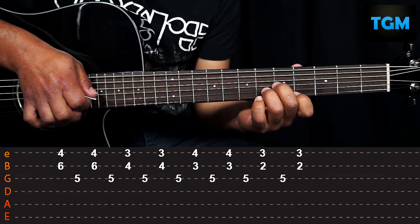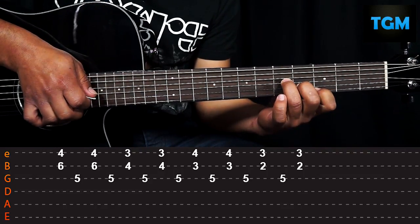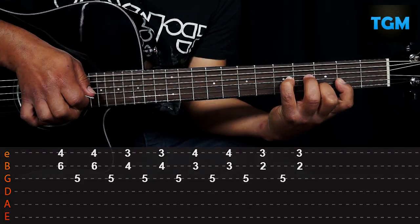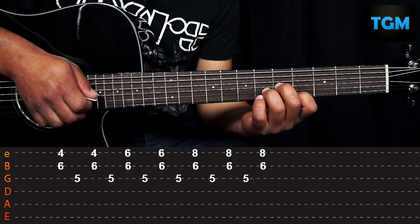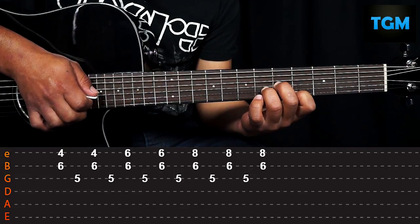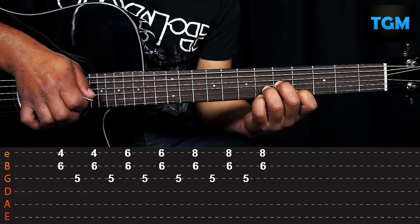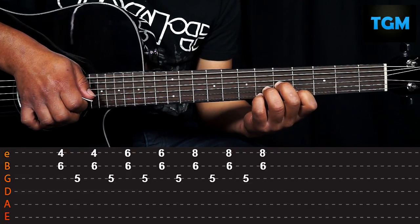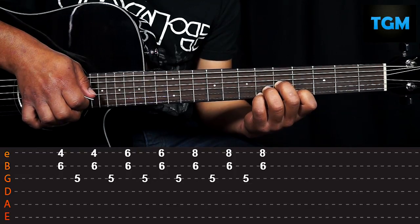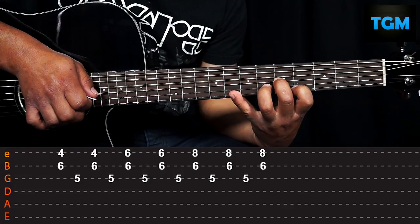That complete arpeggio would look like this. For the next arpeggio we position ourselves again on the Fm chord and strum twice. Then we place our pinky on the first string sixth fret and do it twice. We move our pinky up to the eighth fret and do the strum three times.